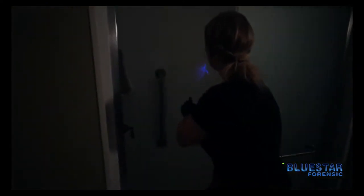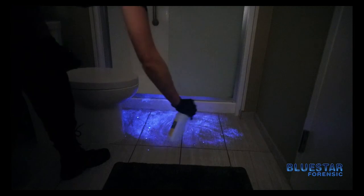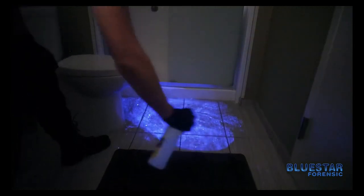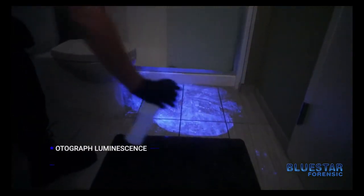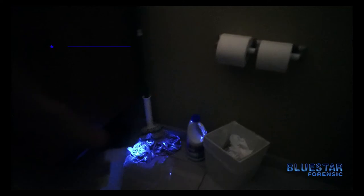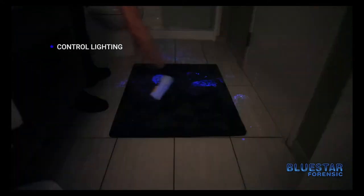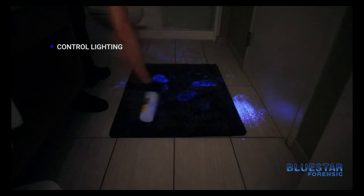Once you observe the luminescence from Blue Star it should last about 30 seconds to two minutes. At this point you would test the luminescence with a blood presumptive kit. As you can see, the chemical luminescence is now visible. At this point you'd want to photograph it and also test the area. When using Blue Star you do want to control the lighting in the environment that you're in, because it is a lower light glow.